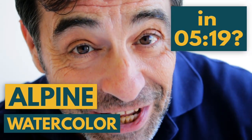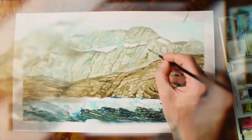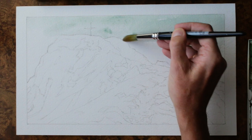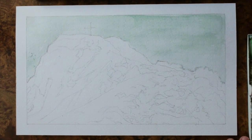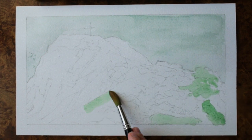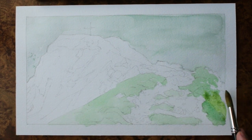How to paint an alpine watercolor in 5 minutes and 19 seconds — obviously this is a joke, because as you can see this is an accelerated video. It actually took me around 40 minutes to paint.